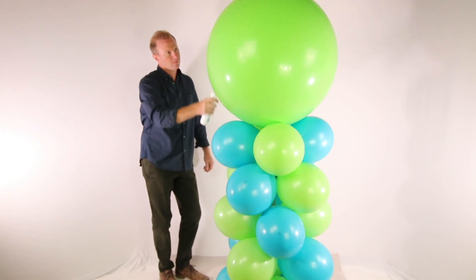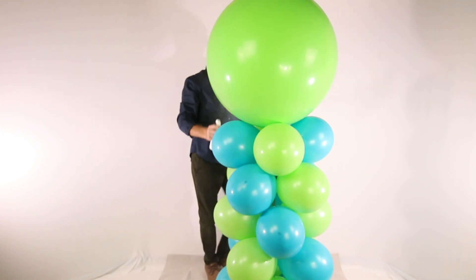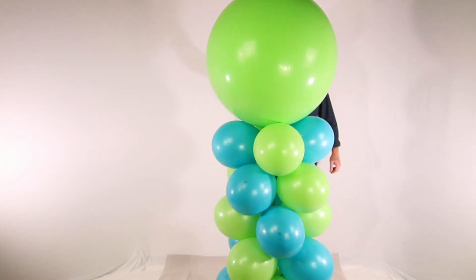When first applied, HiShine has a wet, milky white appearance. In a few hours, it will dry to a clear, shiny coating. When dry, the HiShine coating will feel slightly oily to the touch.